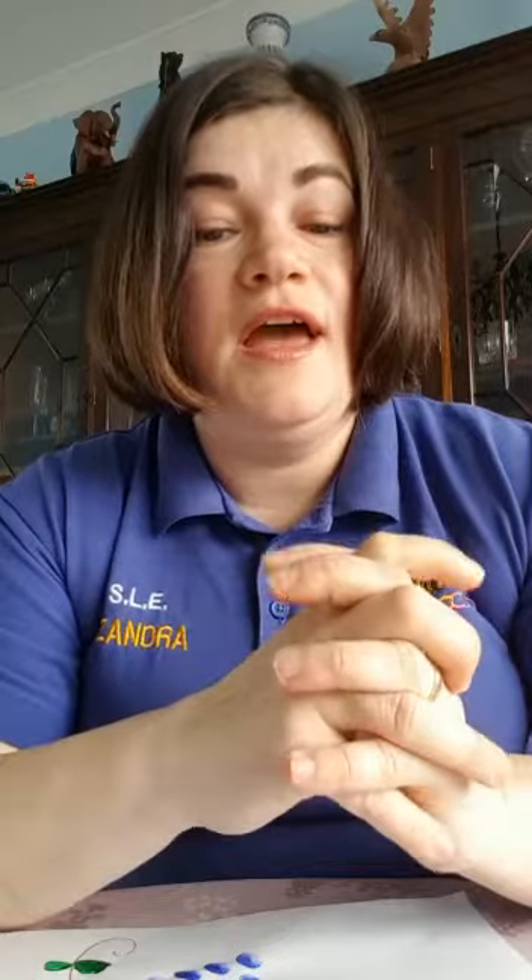Hi boys and girls, how are you all? I hope you're all well and safe at home with your mom and dad. My name is Sandra and even though we cannot meet in the class to play and have lots of fun, I thought that through this little video we can learn how to do a fingerprint grape, and not just a fingerprint grape — we can practice our numbers from 1 to 10.